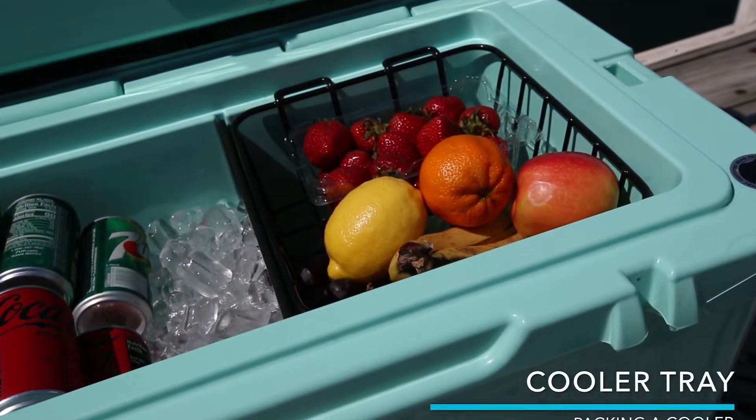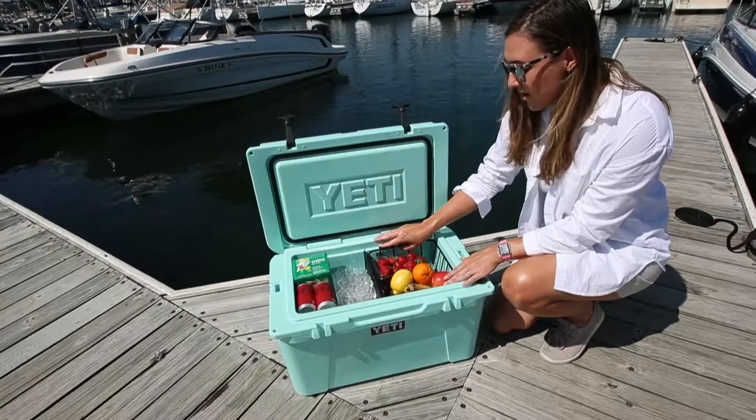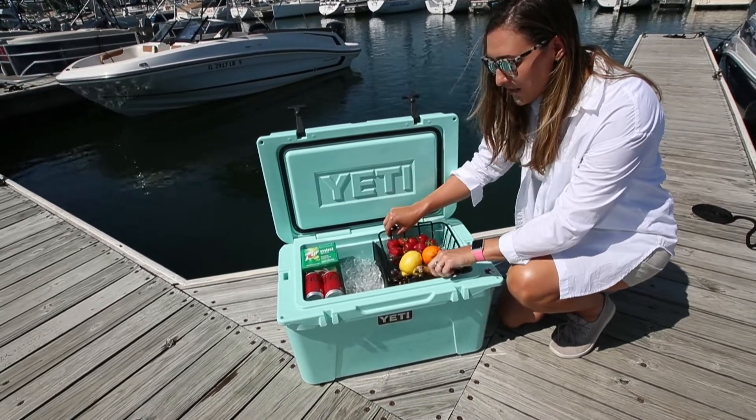Over here you can see I've packed the fresh fruit up top in a little tray. You can also get one of these on Amazon — they're really easy to find — and it makes it so that all your fruit is easily accessible to the kids and right up top to keep dry.